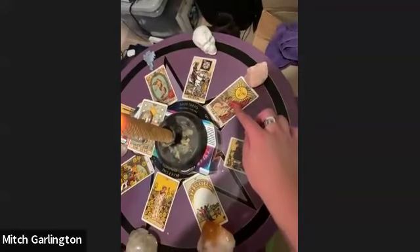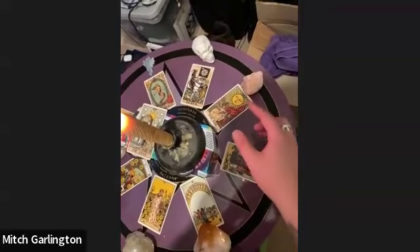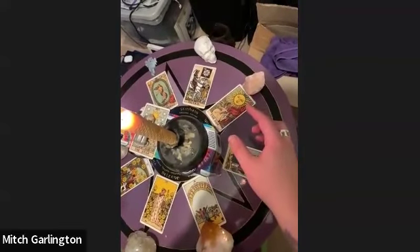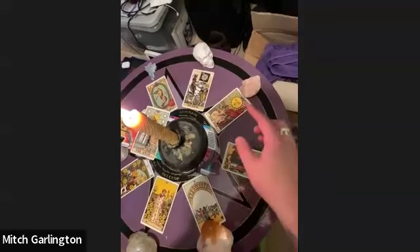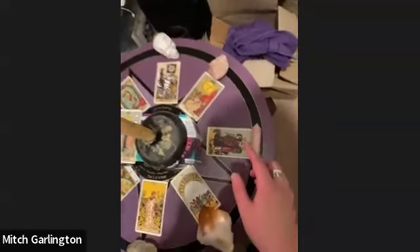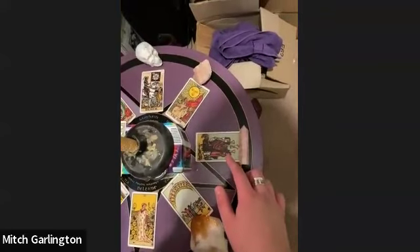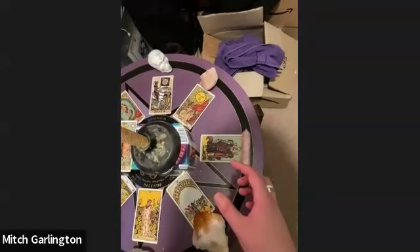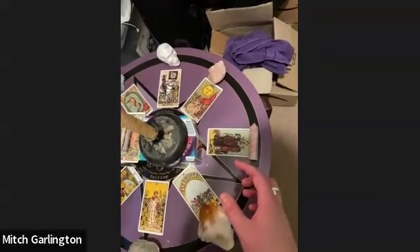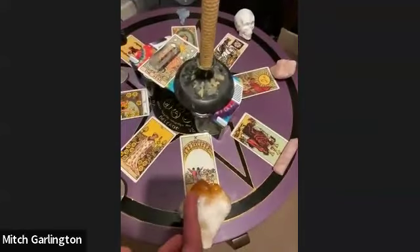At the top you'll see the Sun card and I've got rose quartz with that. The reason I put the Sun there is I just want to instill and bring in lots of happiness, lots of positivity, lots of amazing energy throughout this coming year. We've also got the Three of Cups — again with rose quartz — and the Three of Cups is all about fun, laughter, connecting with great friends, family members, people that really enrich your life and your heart.